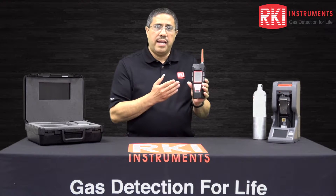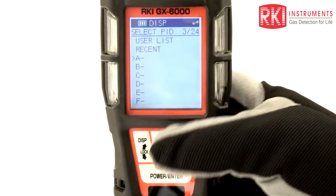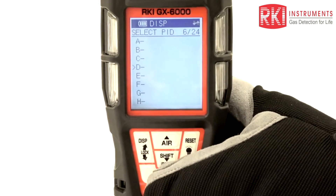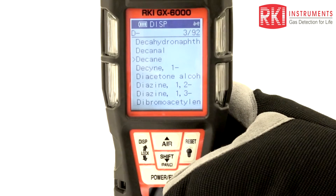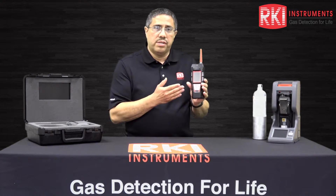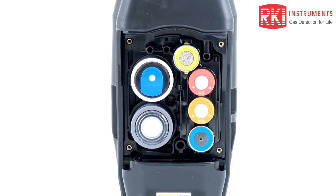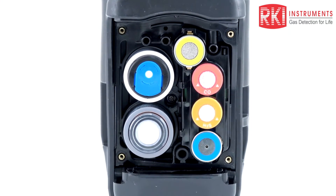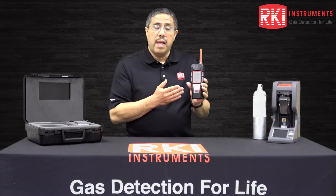The GX6000 has a PID, or photoionization detector, which has a library of over 600 VOCs or volatile organic compounds and has built-in factors against an isobutylene calibration gas standard. There are also smart sensors available for the GX6000, including infrared sensors for combustible gases and carbon dioxide, and electrochemical sensors for ammonia, nitrogen dioxide, sulfur dioxide, chlorine, and hydrogen cyanide.